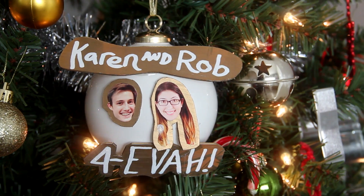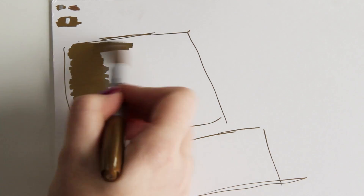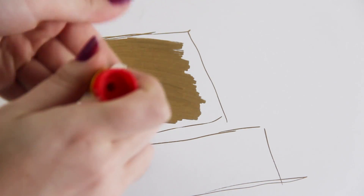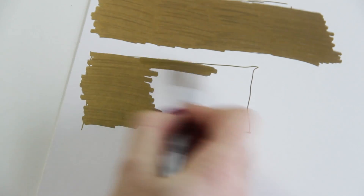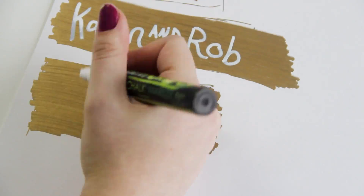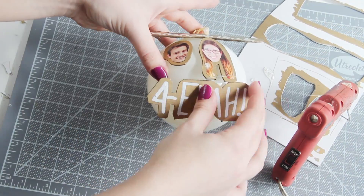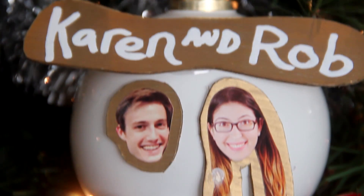That DIY was so easy, I think I'm going to make another one. Only this time, I'm going to use photos of me and my roommate. I cannot wait to see Rob's face when he walks in and sees that on the tree — so much better than your boring old picture frame ornament.